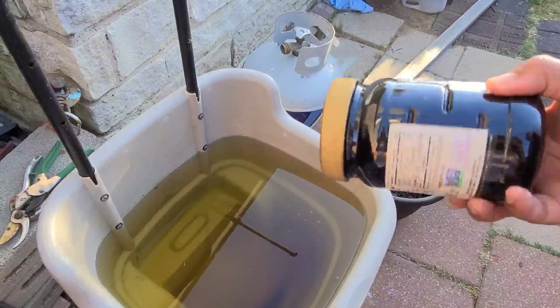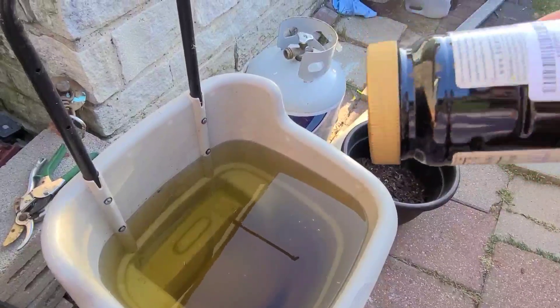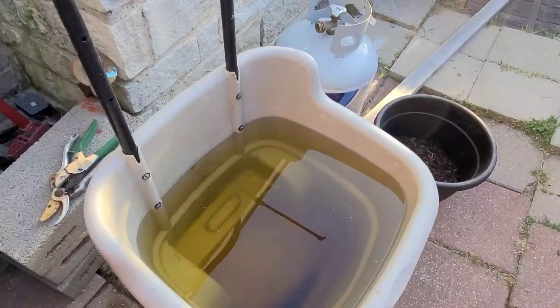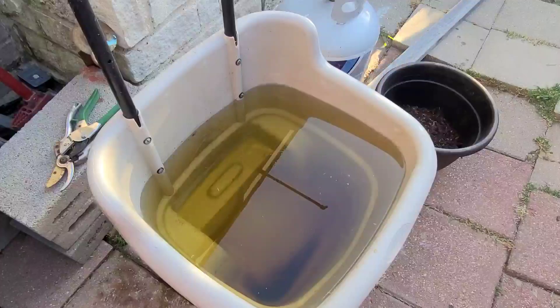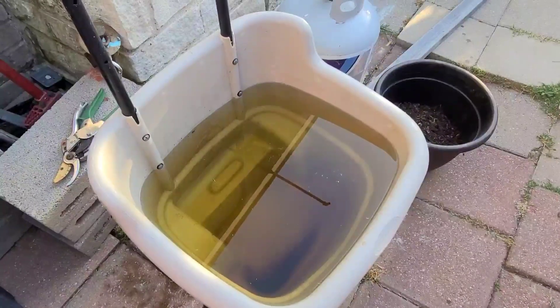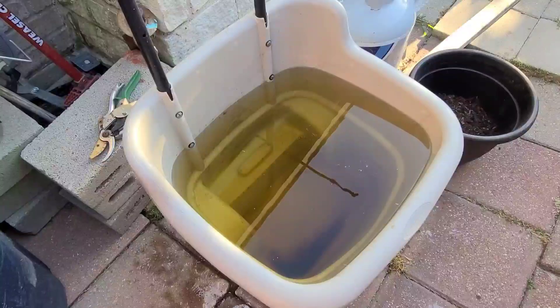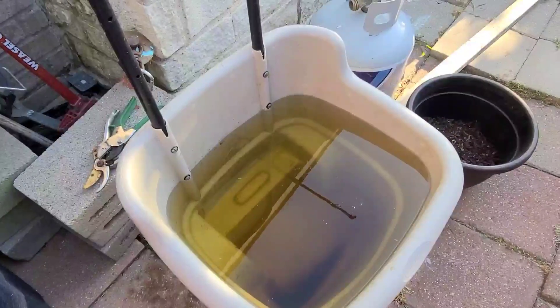I went ahead and added two to three tablespoons of black strap molasses — you can use any brand that you want. As you can see, the molasses has been completely dissolved in the water, and this water has been sitting for 24 hours before I added the molasses, just to make sure there are no chemicals in the water.